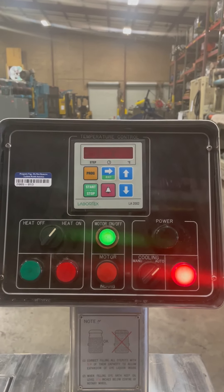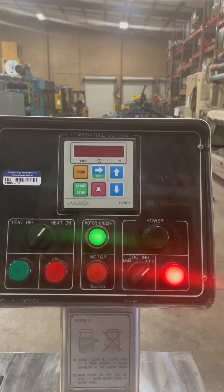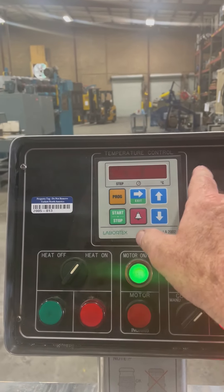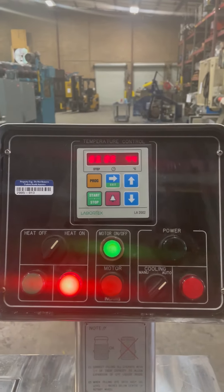Okay, this error was caused by not cooling it down to the 40-degree set point. But all you have to do is clear that out, and then you can go to the next step.